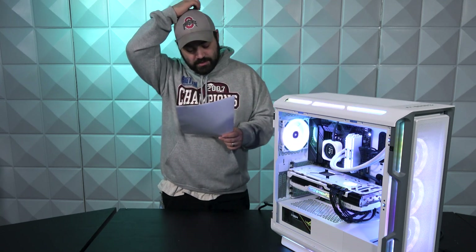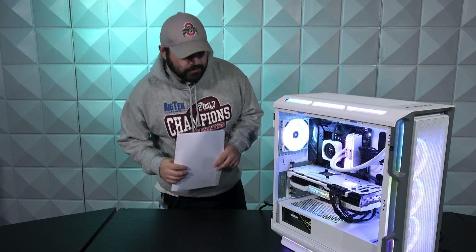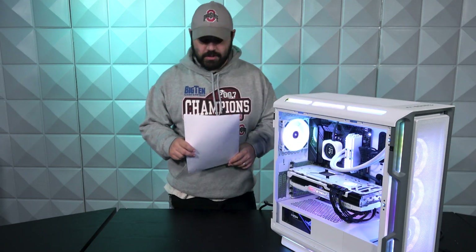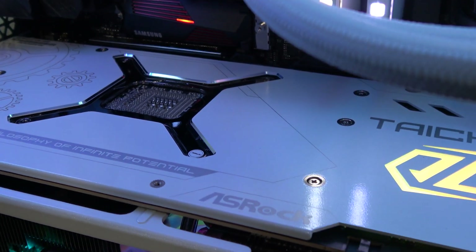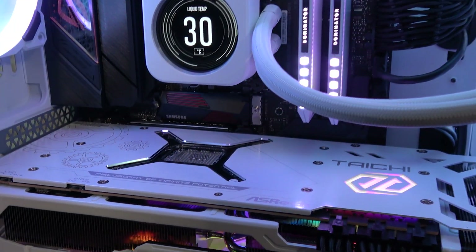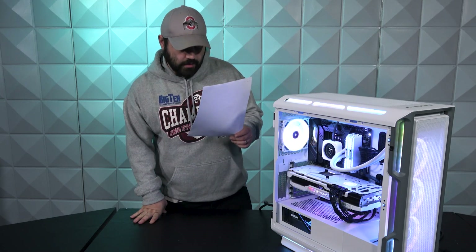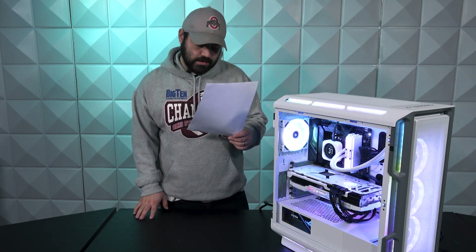Moving on to the GPU, we are going with AMD this time around because nobody can get their hands on decent Nvidia cards — it's wild, right? This is the ASRock Radeon RX 7900 XTX, and this is the Taichi White OC card, so it is overclocked. This is a 24 gigabyte GDDR6.